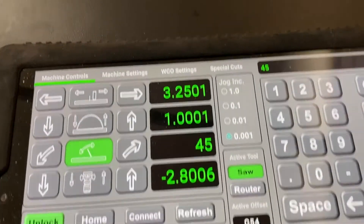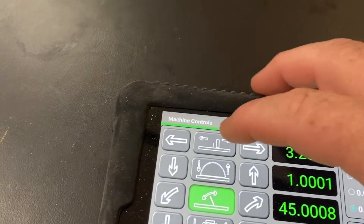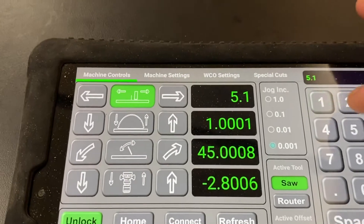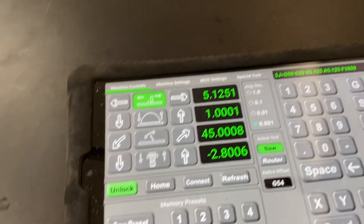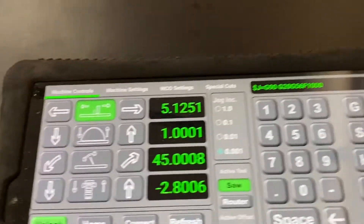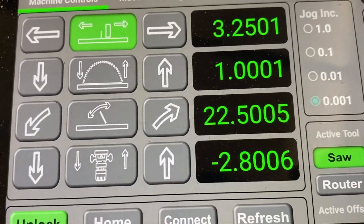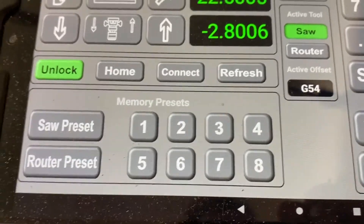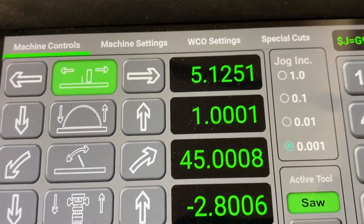For a second preset, say the blade is at a 45-degree angle and the fence is at 5.125 inches. Press and hold number two — now two is set. To go back to preset one, just hold preset one and everything moves: 3.25 inches, one inch height, 22.5 degrees. Switch to preset two and you get 5.125 inches, one inch height, 45 degrees.